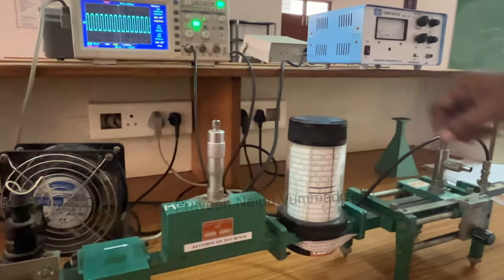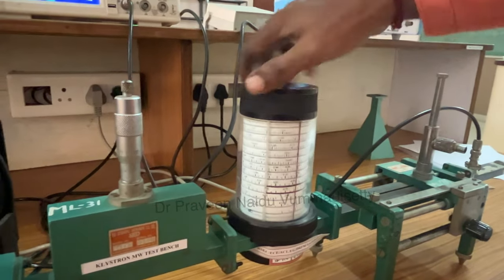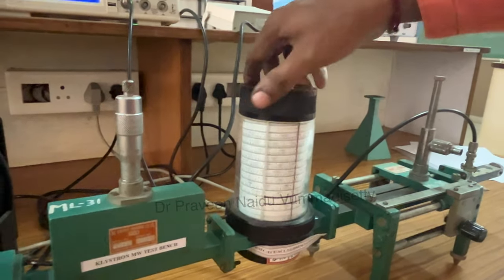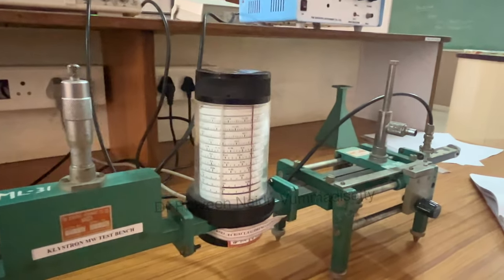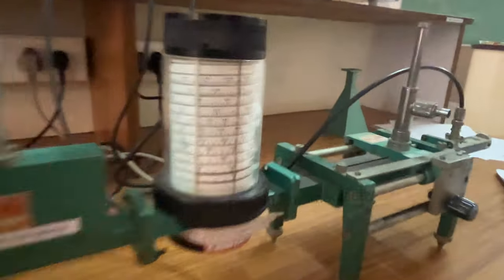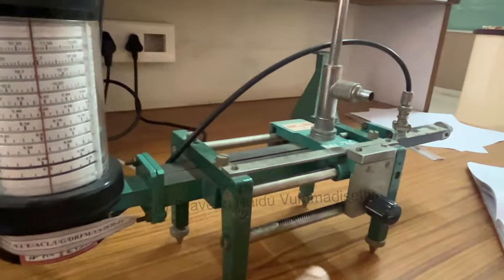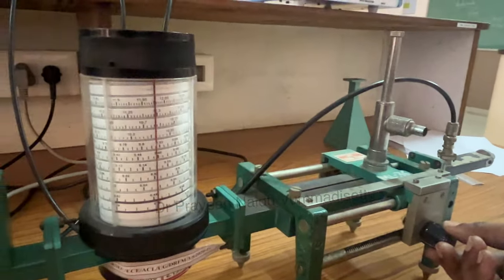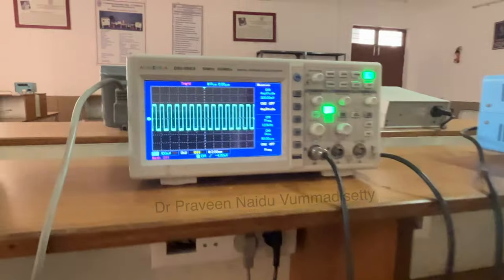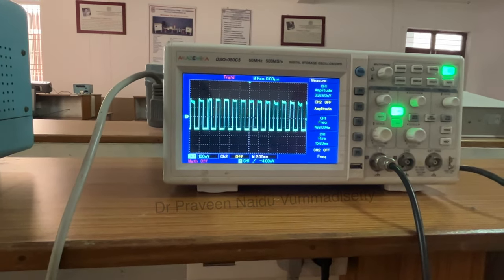After noting the frequency, disturb the frequency meter by rotating it anticlockwise. Then use the slotted section to find the distance between two minima and two maxima. Varying the slotted section while observing the CRO will show variation in signal magnitude.